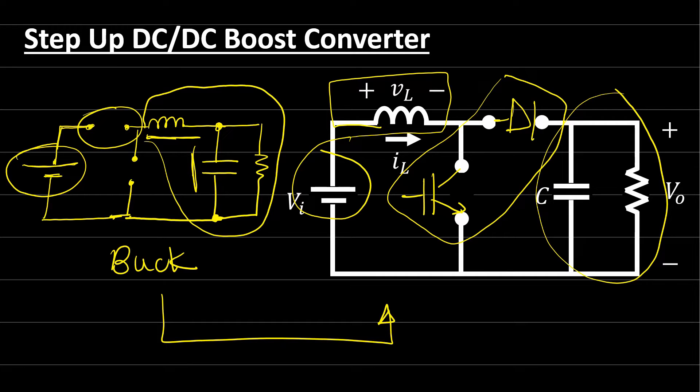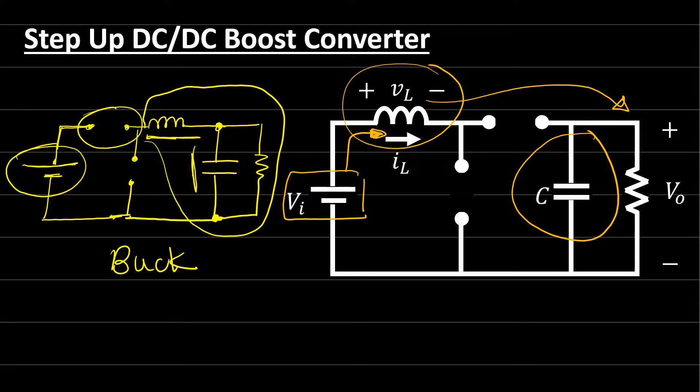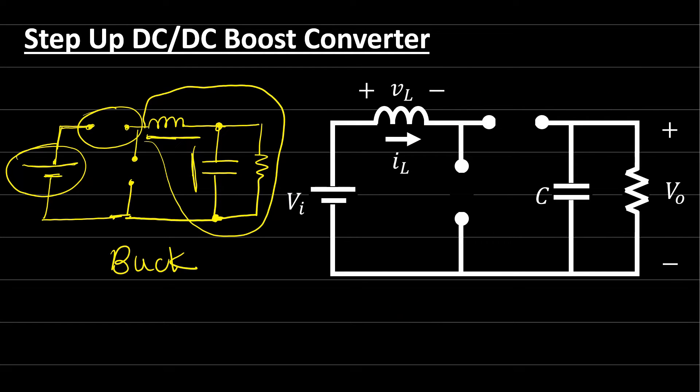What is the significance of this? If the switch is connected directly to the voltage source, we have a discontinuous input current, which decreases the efficiency of the converter. In the boost converter, we have a soft transition for the energy from input to output. The voltage source first supplies energy to the storage device — the inductor — which stores it, then transfers it to the output. The capacitor acts as a filter, making the energy transition very smooth and the efficiency very high across a wide range of duty cycles, unlike the buck or buck-boost converter.